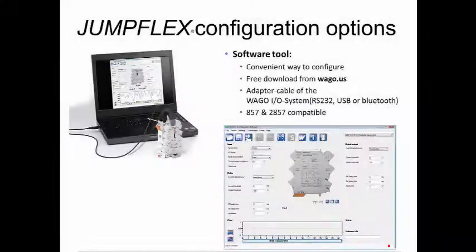The free software tool can be utilized for convenient configuration of various JumpFlex signal conditioning modules. The interface connection can be achieved through the same methods as implemented with the WAGO I.O. system, with RS-232 and USB cables, as well as Bluetooth connectivity.